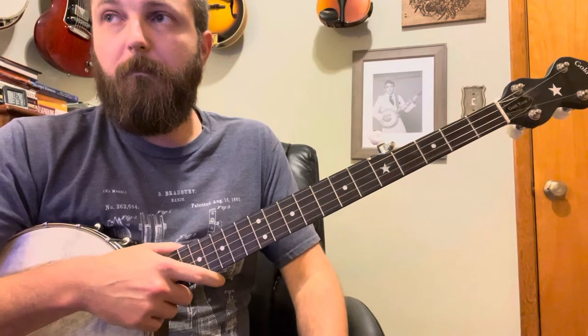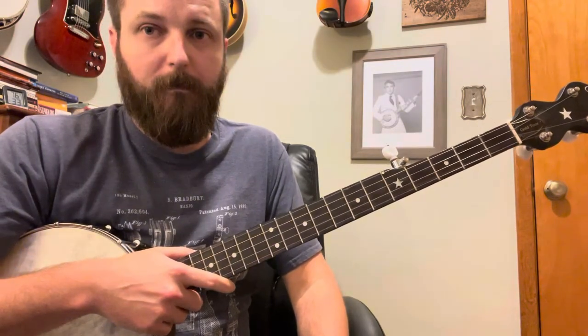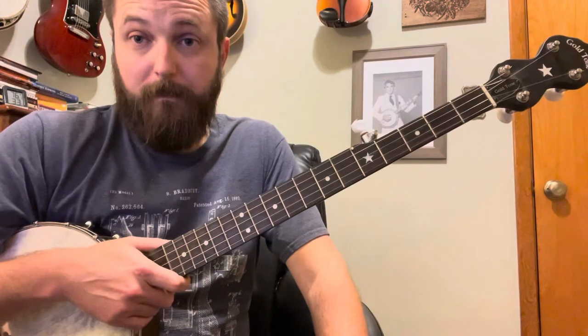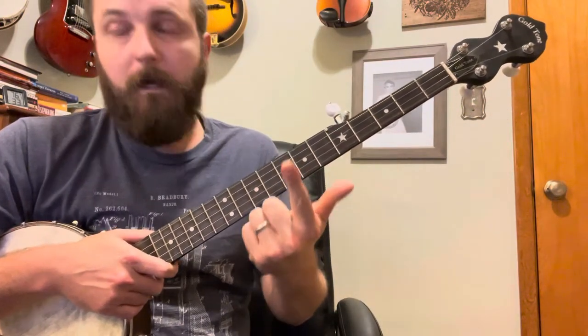This lesson is going to assume that you understand the right-hand pattern of the bum diddy. You don't have to be good at it — you just need to know what it is and how it works. Also, we're going to make a lot of use of hammer-ons. This is a great lesson for beginners: we're in a new tuning, there's some bum diddy practice, and there's some hammer-on practice.